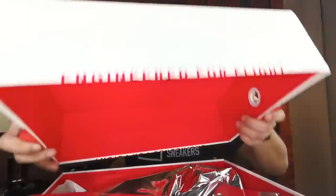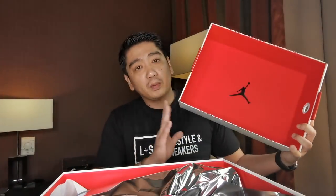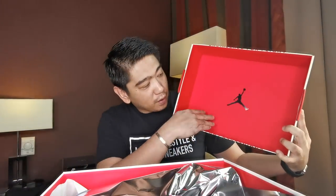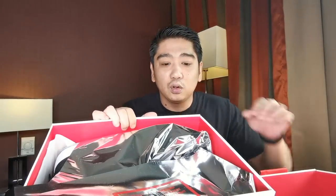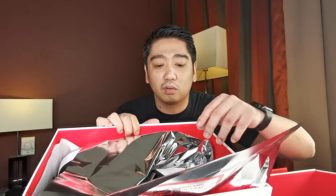So now let me show you the Air Jordan 33 low in black cement colorway. Here it is — let's open the box. It comes with your typical Air Jordan 33 box: a white box on the outside, and then inside you have this red color with the black Jumpman logo.